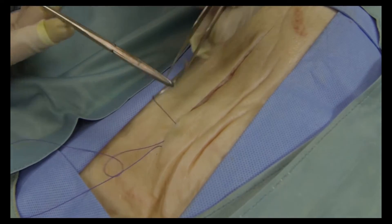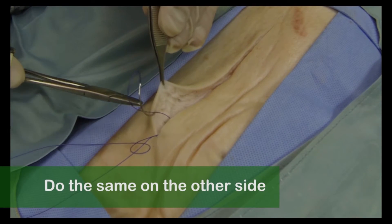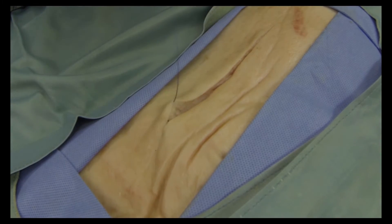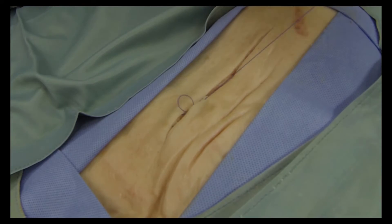Bring the needle through, grab it with the forceps and pull the suture through. Now remount the needle on the needle holder and do the same on the other side — put the needle in just opposite to where the stitch is coming out on the other side. Put it through, grab it, and remount the needle. We're going to repeat this all the way along the incision to bring the edges together.